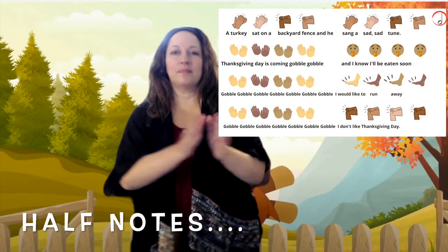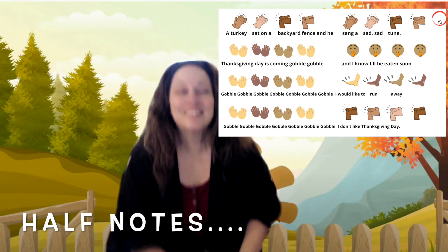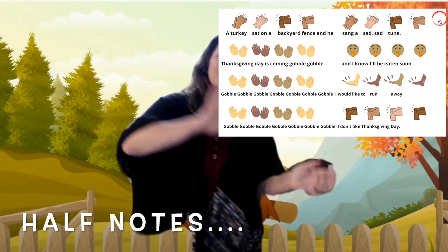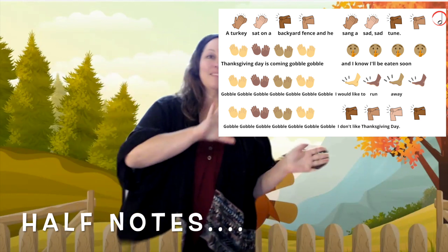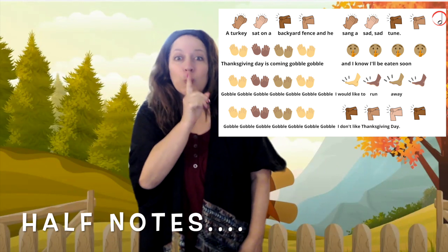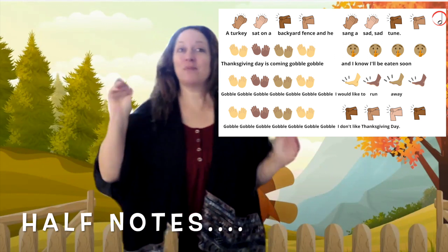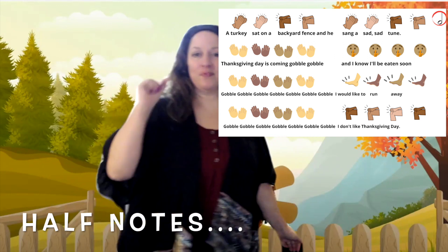A turkey sat on a backyard fence, and he sang a sad, sad tune. Thanksgiving Day is coming, gobble, gobble, gobble, gobble, and I know I'll be eaten soon. Gobble, gobble, gobble, gobble, gobble, gobble, I would like to run away.